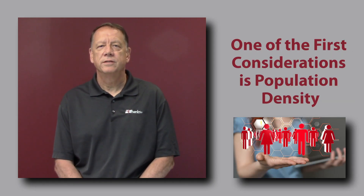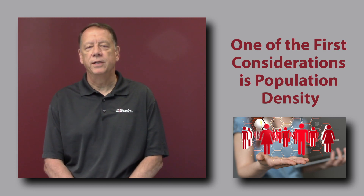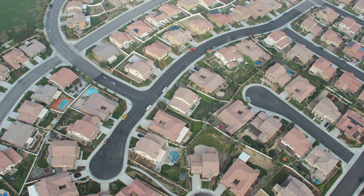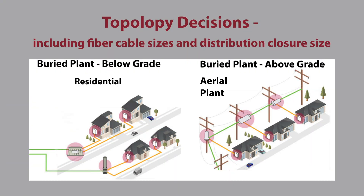Among the first things to consider in a fiber-to-the-home deployment is the population density — whether urban, suburban, or rural — which will impact the number of homes passed and customer endpoints. This will drive the topology decisions, including fiber cable sizes as well as distribution closure size.